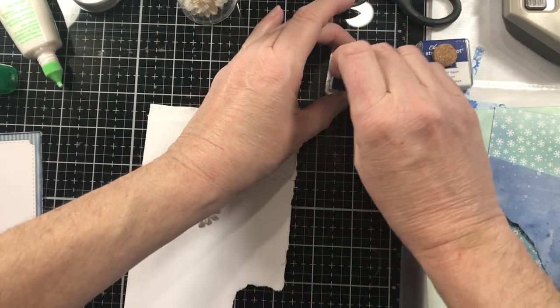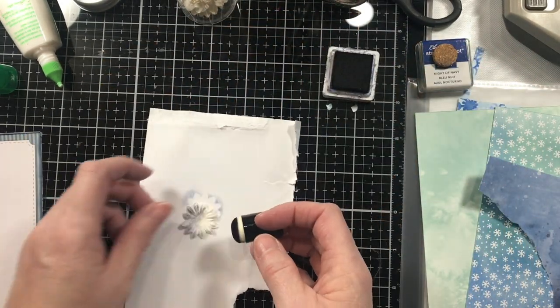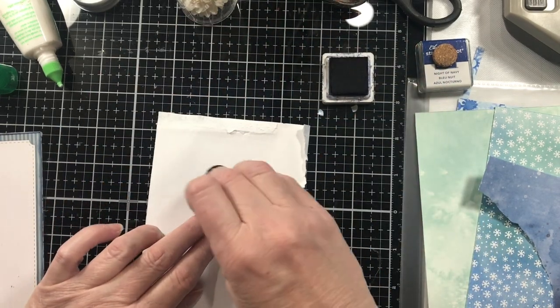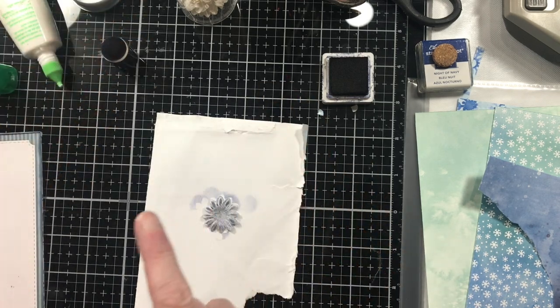I have a piece of that paper that is just following me around. Now this Knight of Navy is pretty dark. What did I do with those stickies I got yesterday? I think I put them away. I have a new project box over here to start dumping stuff in.